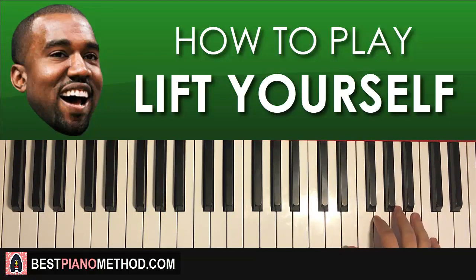One more time — the right hand goes like this: C, B, C, B, C, C, C. That's the right hand for this first part.